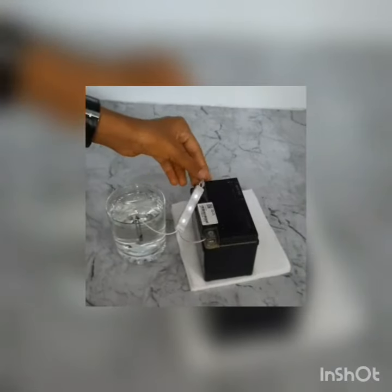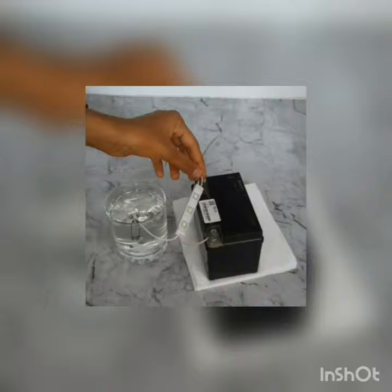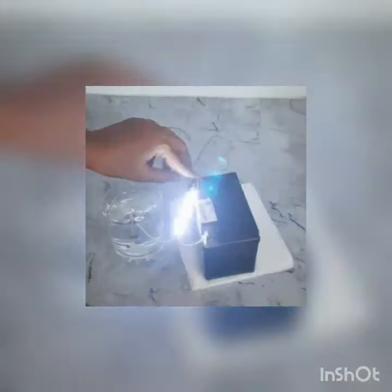We have the other terminal which is going to be connected. So this is going to show whether salt water conducts electricity. So when we connect it — can you see? The light is glowing. This says that salt water conducts electricity.